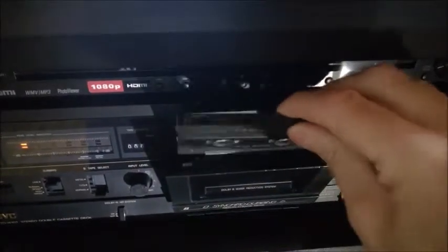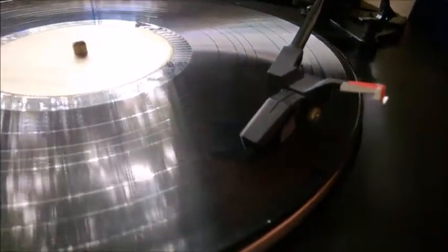The cassette is ready — it depends which side is going to be recorded. Some decks keep the cassette one way, others keep it another way; you just need to figure out which way it goes. Let's lower the stylus — you can hear the music just from the scratch — and let's start it.